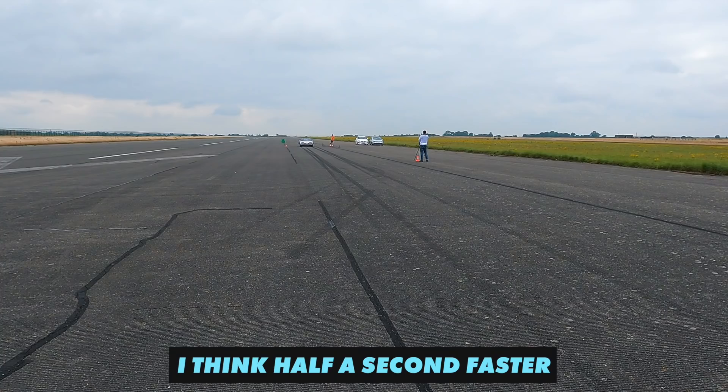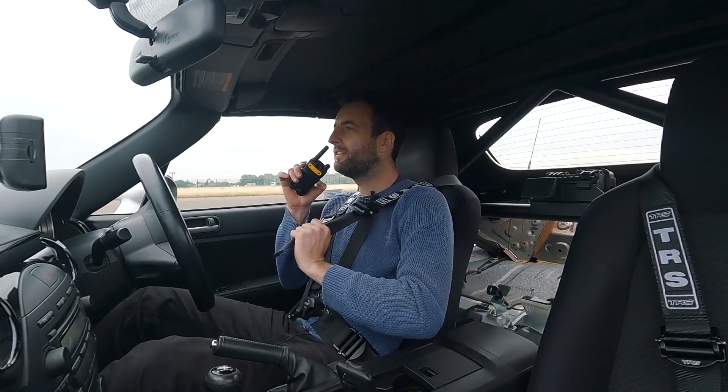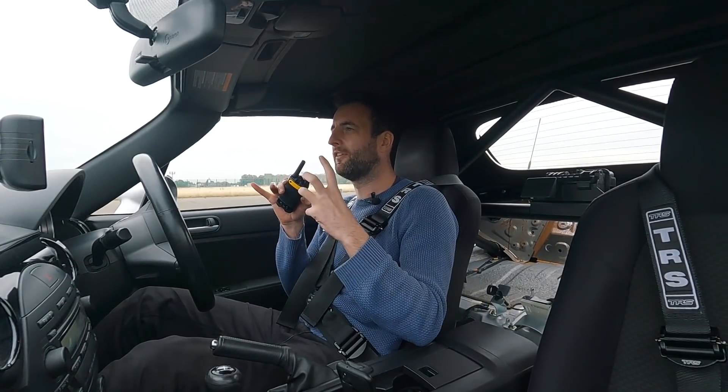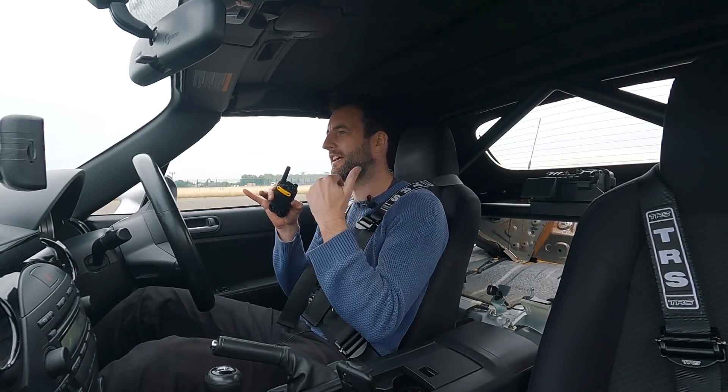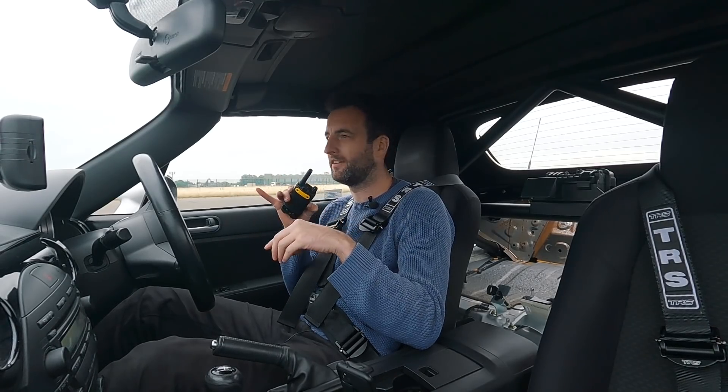What do you reckon, faster or slower? I think half a second faster — is that too much? I reckon you can do that. You know it's the time but it's also the feel, like it'll make me understand if it has actually given it more traction. You can really feel that instant bite, so let's see what it does.